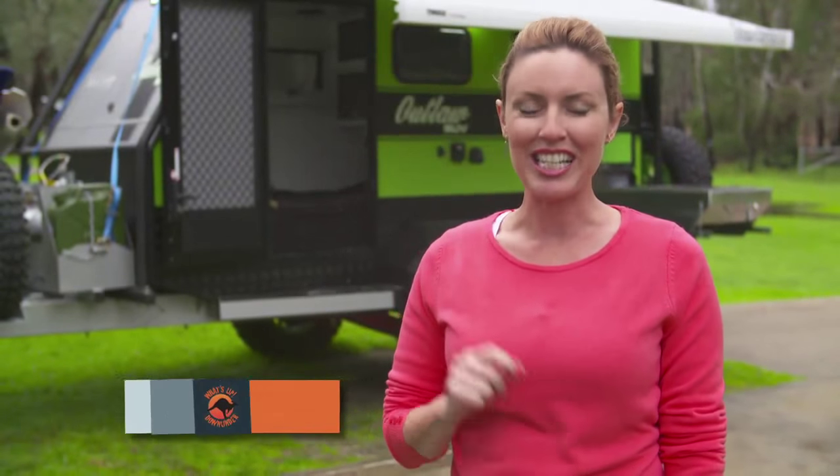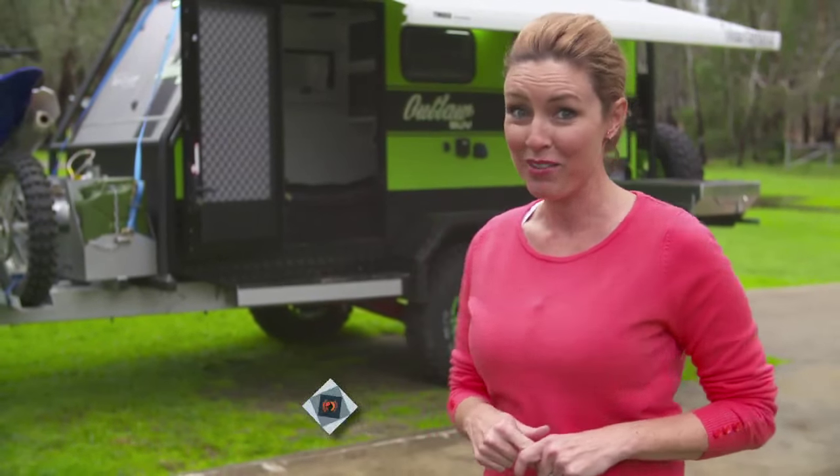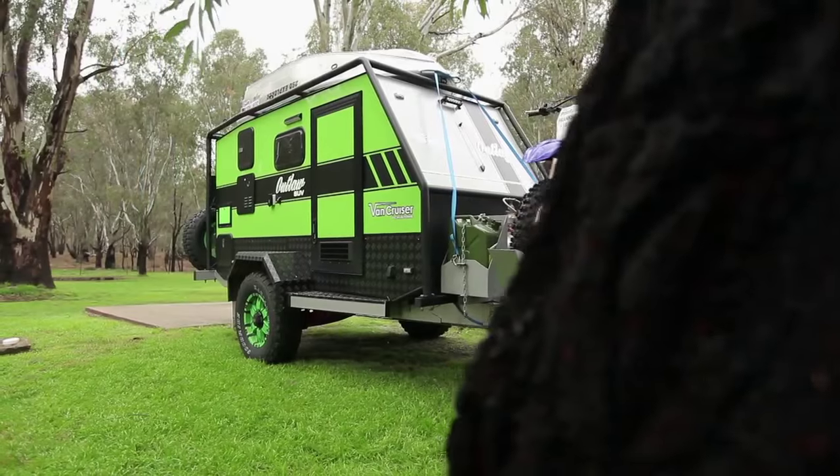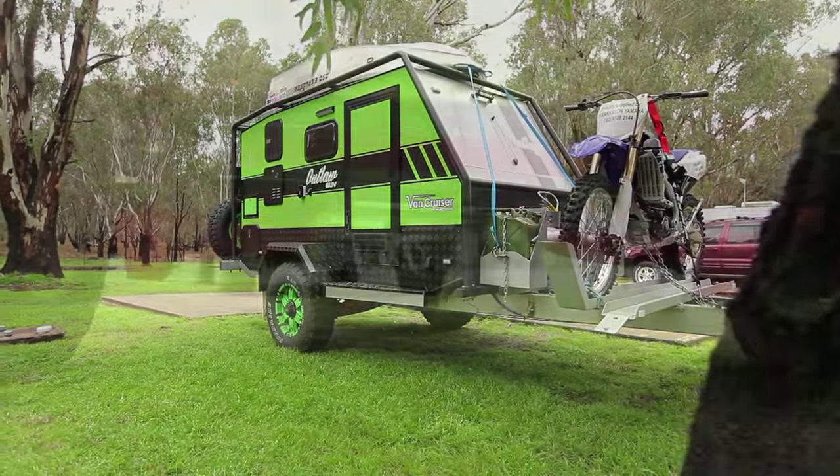Built for all types of conditions and tough enough to go anywhere, Van Cruiser's Outlaw SUV is about to change your way of camping. The Outlaw boasts checker plate on both sides with a pebble guard across the front and the back.